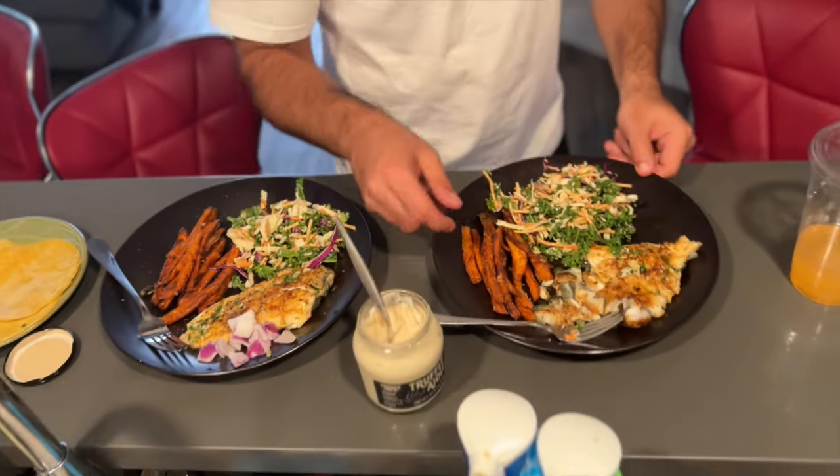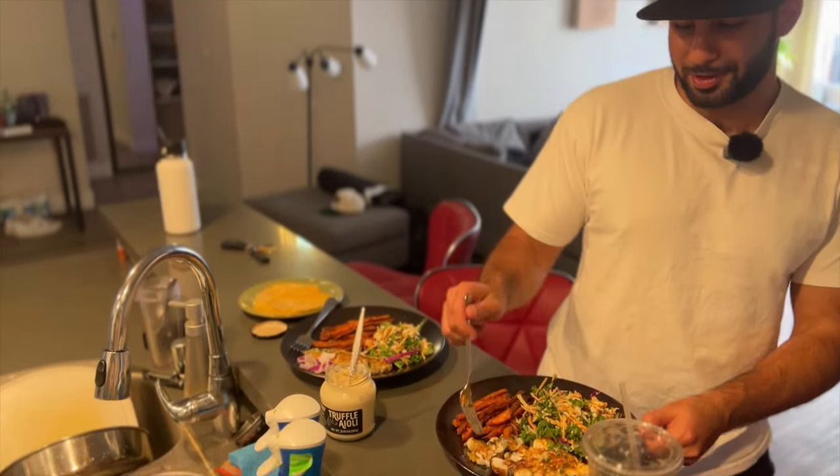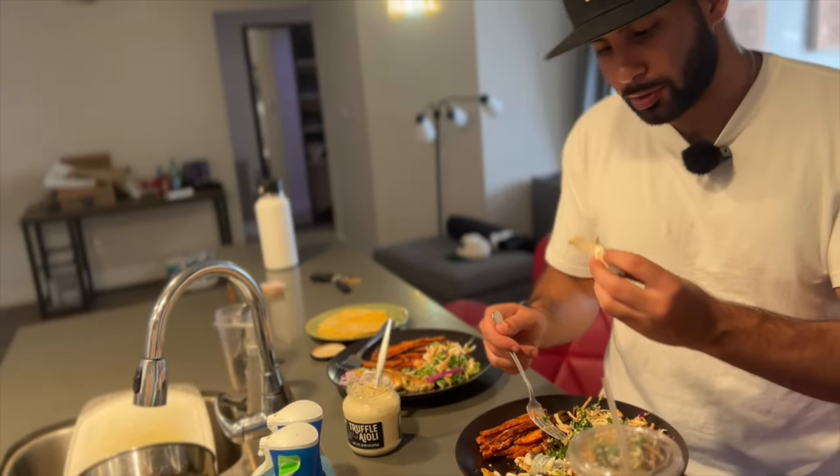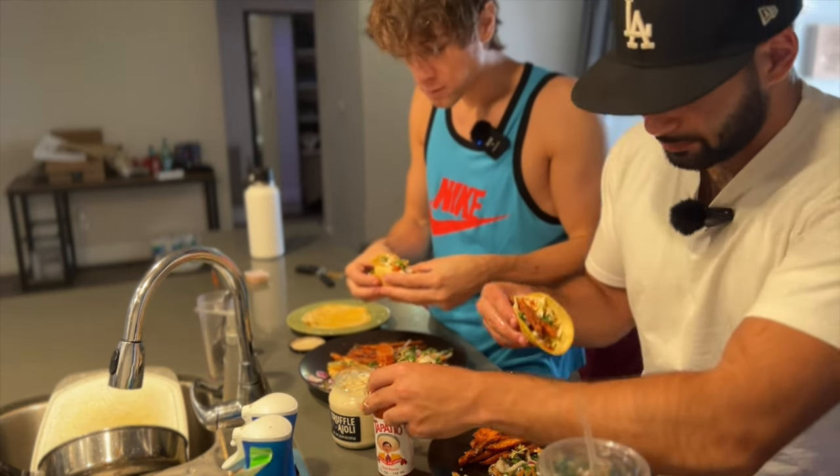This is freakin' beautiful, Matt. Thank you. Yeah, we can't wait much longer. This is some good fish, bro. So much flavor.